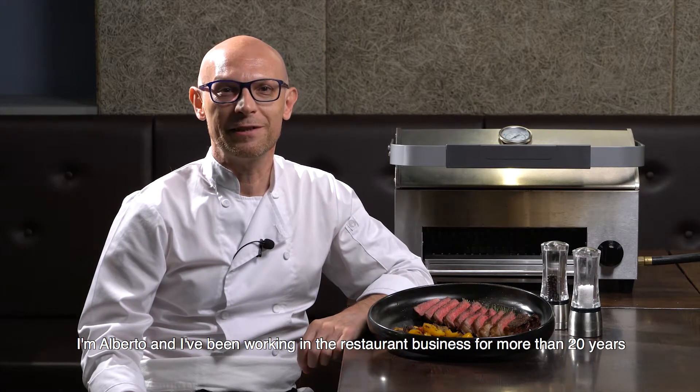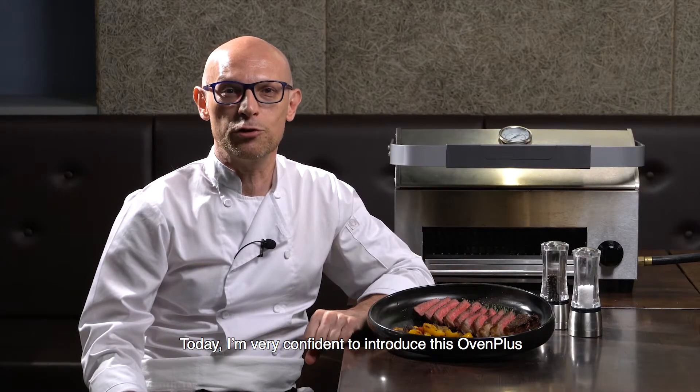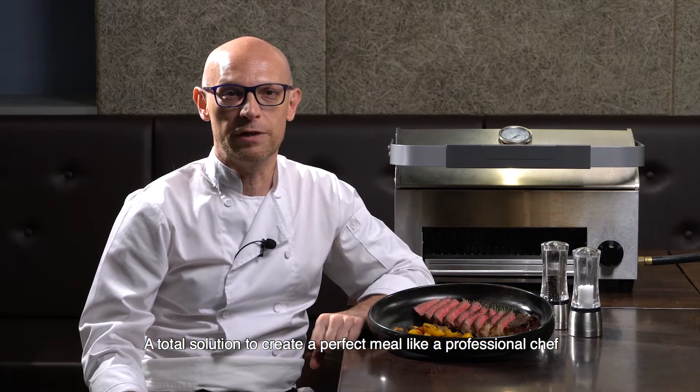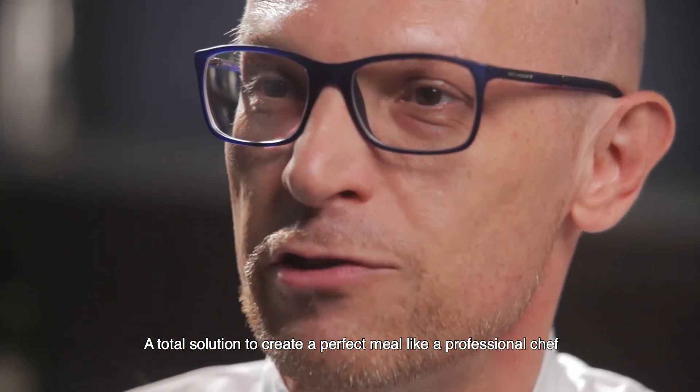Hello everybody. I'm Alberto and I've been working in the restaurant business for more than 20 years. Today I'm very excited to introduce the Oven Plus, a total solution to create a perfect meal like a professional chef.